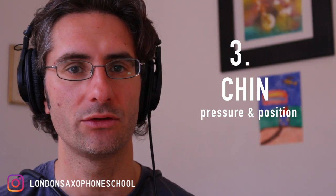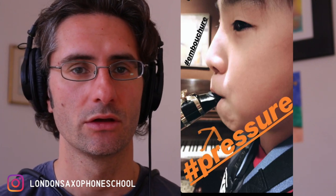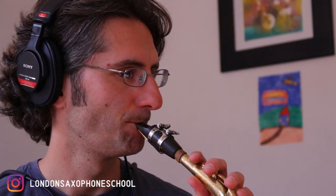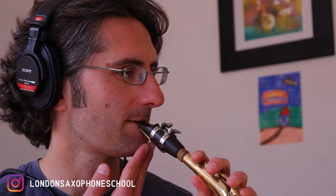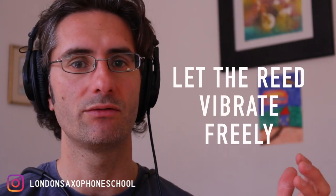The third thing we're going to talk about is related to chin pressure and chin position. If you take a look at pictures from my students, you'll see they actually play like this — with the chin bunched up. That is a common thing that happens with beginner and some intermediate students as well. We need to bring the chin down in order for the reed to vibrate. Everything we've seen so far is about letting the reed vibrate properly. If you put too much tension one way or the other, the reed won't vibrate properly and it will give you a bad sound.